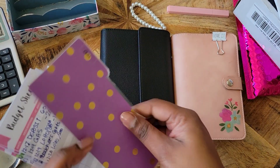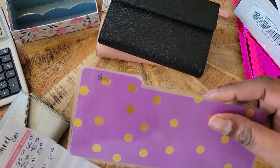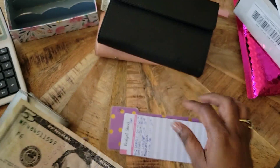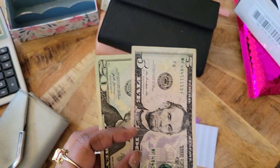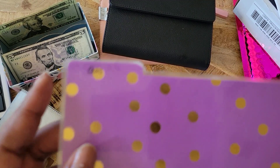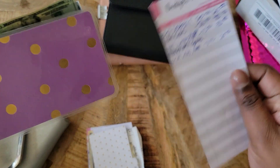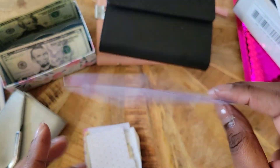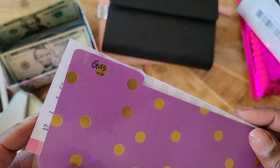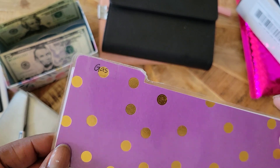This is the old stuff. For gas, it says $25 left — let's see if we're correct. That is $20 and $5, so yes, $25. We're saying goodbye to our dividers. We've used these; we're going to get new ones. I think these are something that Budgeting D sent me a long time ago, and look — they're still good and still working. Amen.